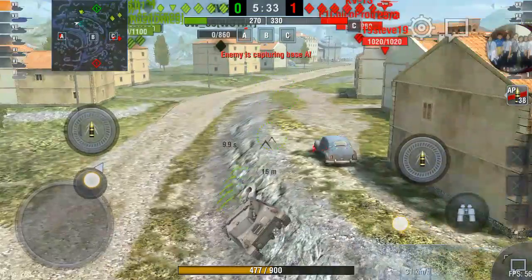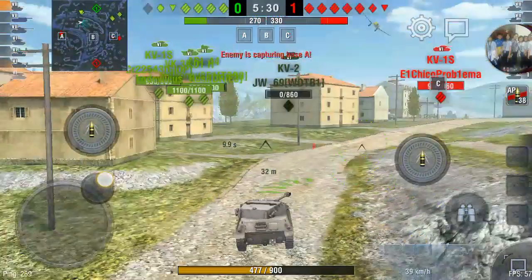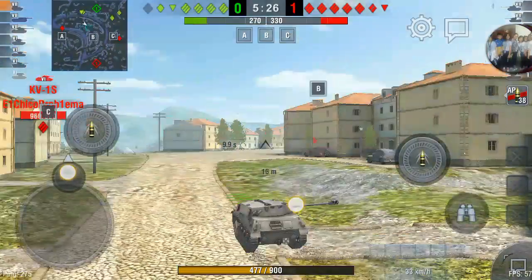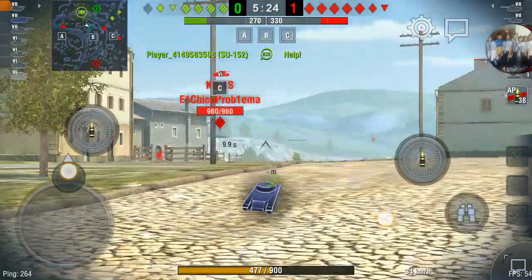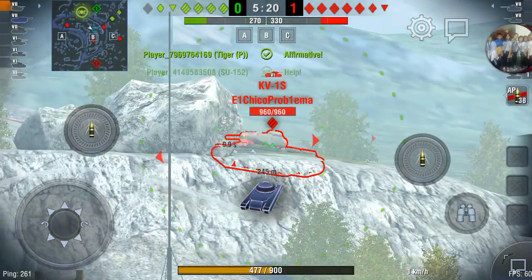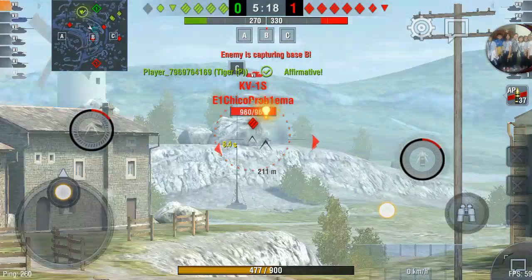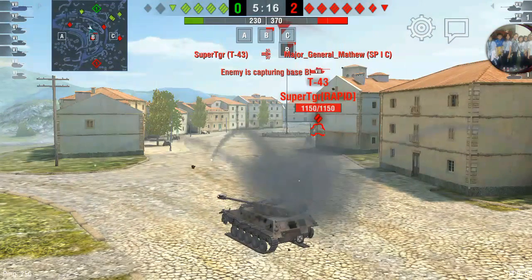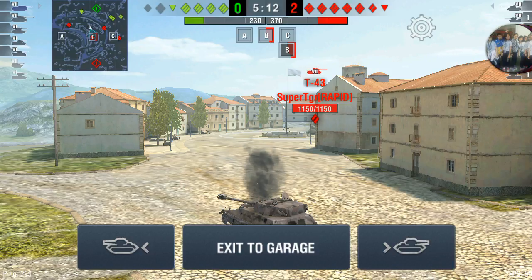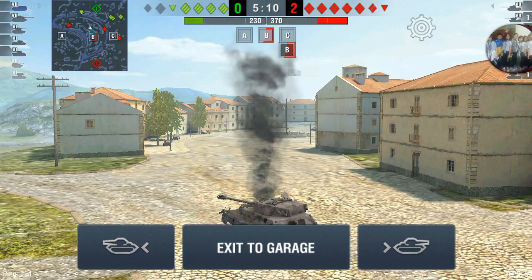I don't want to confront that IS-2 because that's a heavy tank and I am a light tank. That gives you an idea of how paper this tank is.